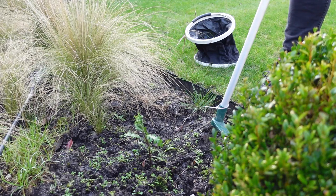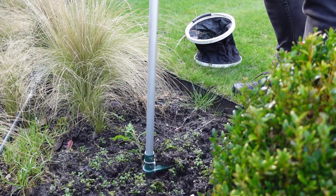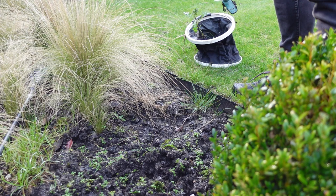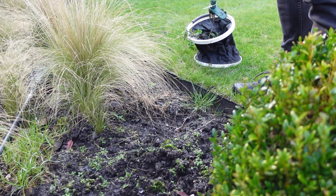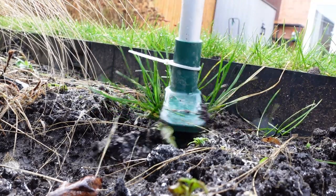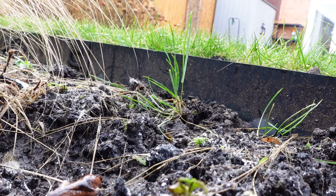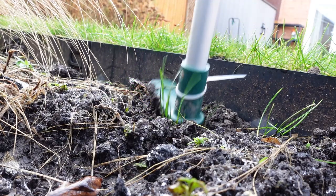I also tested this for some weeds in the lawn and it worked just fine. For some of the bigger weeds in my garden beds, you can see it pulled the weed right out including the tap root, and you can just fire it straight into the bucket. I also wanted to test for some weed grasses that had come into the borders — you can just twist out the root and push the little black button on the top to eject it into the bucket.